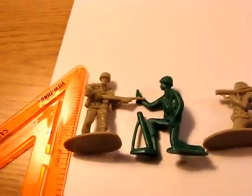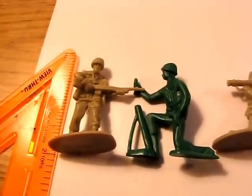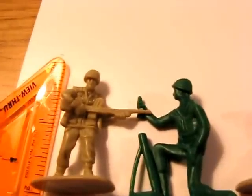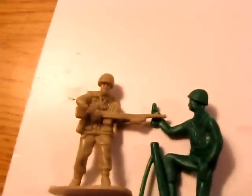Green versus tan — just so we can see what every single figure looks like. I laid them out here, alternating colors. They're about two inches tall. You can see that they have some decent detail to them; they're not too bland or anything like that.